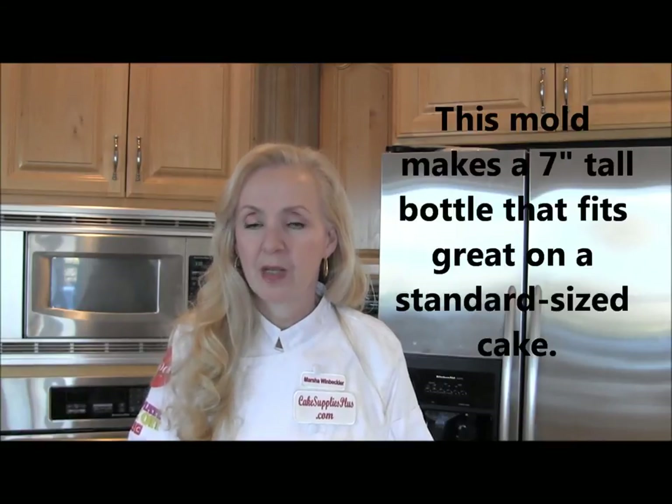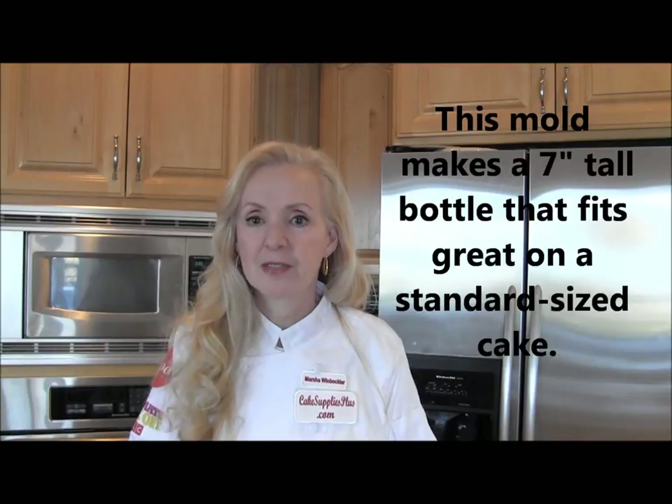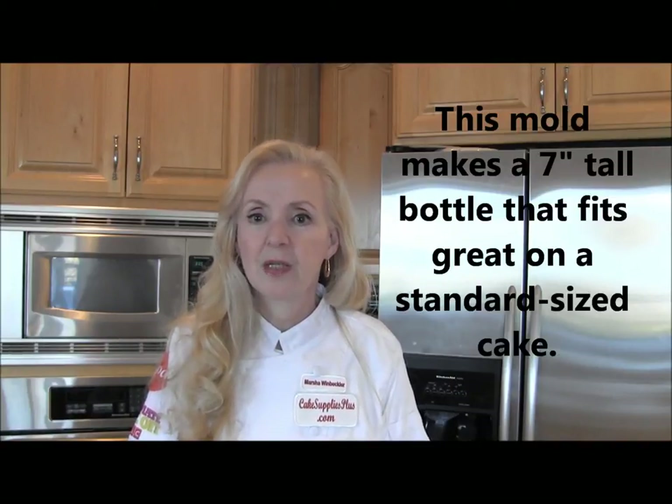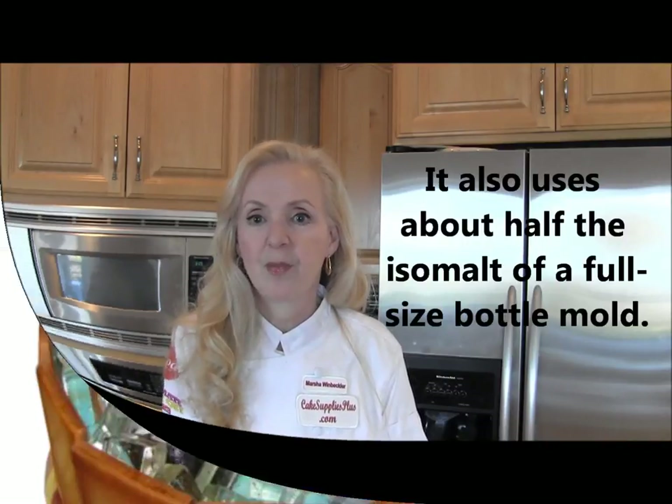Hi, I'm Marsha Winbechler, and I want to show you today how to use a great two-piece bottle mold that makes a three-dimensional bottle. This particular one makes a slightly smaller bottle, and the size lends itself well to making a cooler cake or an ice tub cake. You don't have to make full life-size bottles, and they take less time and malt that way.